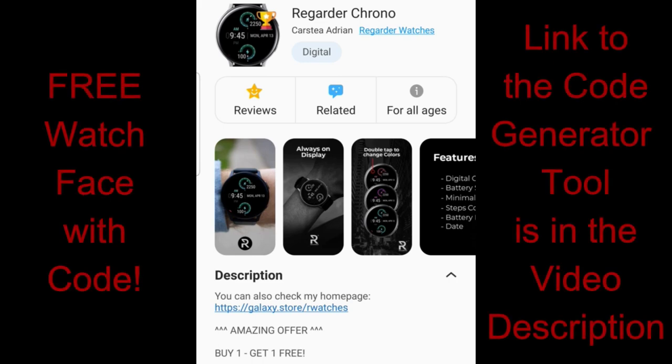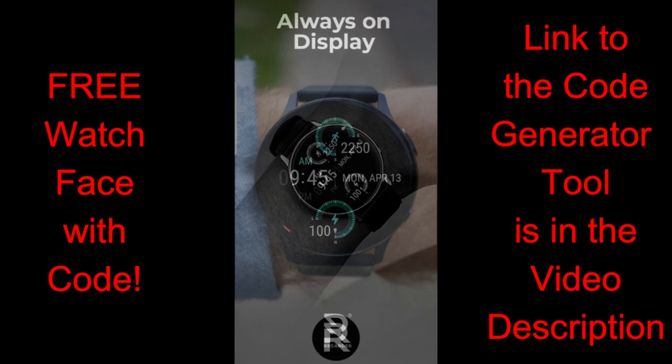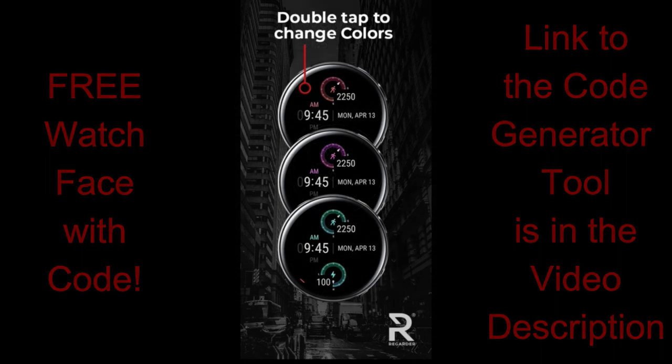For today's show I have another new release to share with you from our friends at Regarder Watches, and this is another paid watch face but all of you are going to get an opportunity to download this one for free by using our code generator tool. This developer has some really nice designs in his collection with a variety of styles, from eye-catching animated faces to modern designs, all revolving around simple, clean, and minimalist styles.